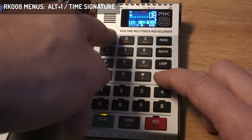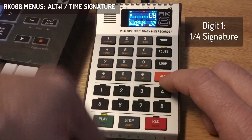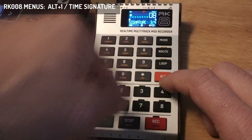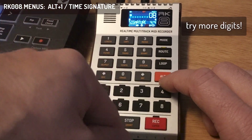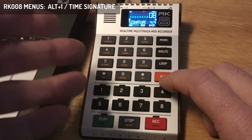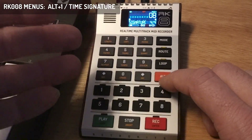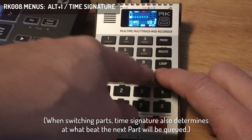Now I can show you what the signature does — it changes the pattern of the metronome. You don't actually have a strict signature in a part; you can make it any length you want. But for guidance, you can change the signature sound of the metronome.